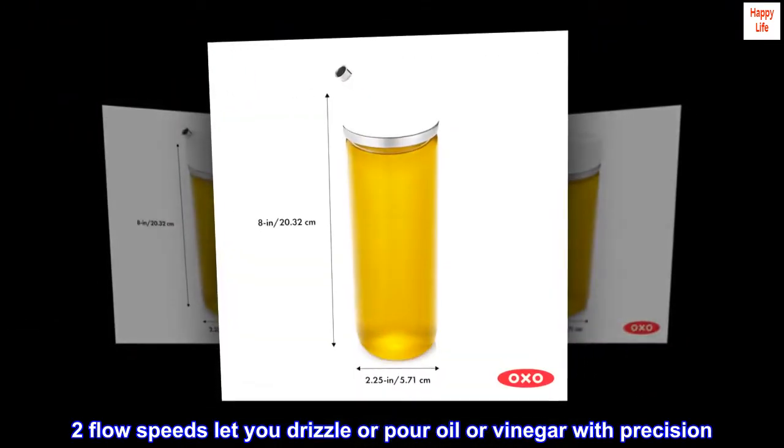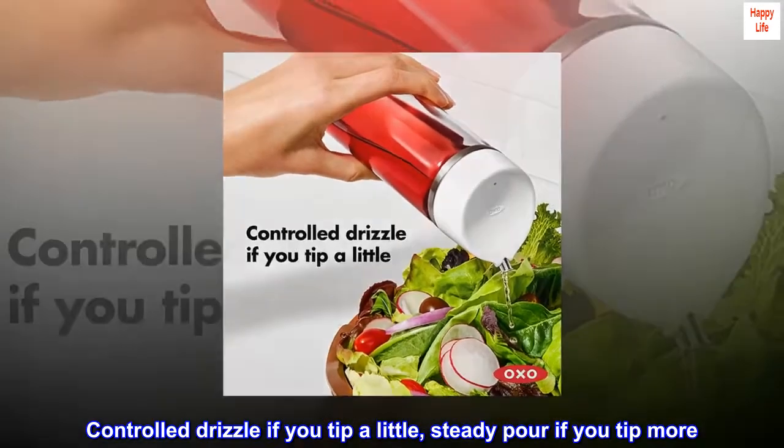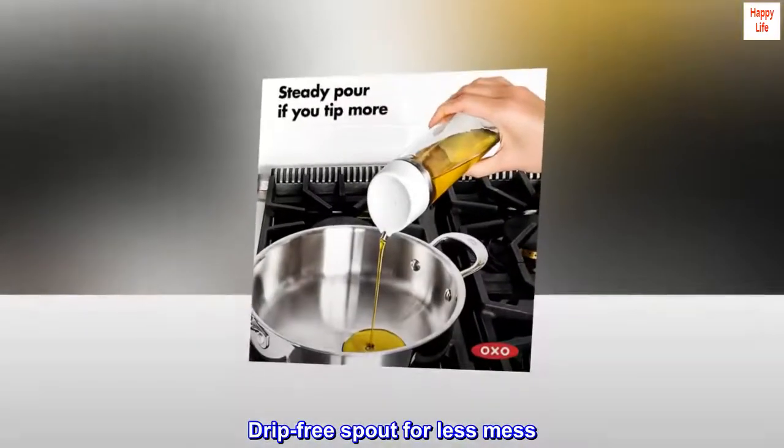Two flow speeds let you drizzle or pour oil or vinegar with precision. Controlled drizzle if you tip a little, steady pour if you tip more. Drip-free spout for less mess.